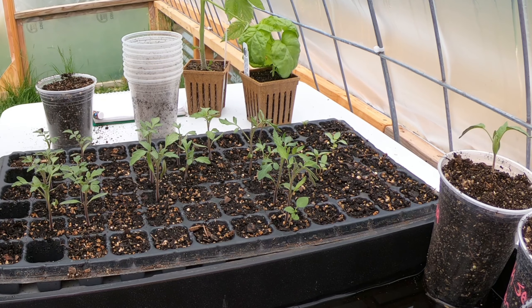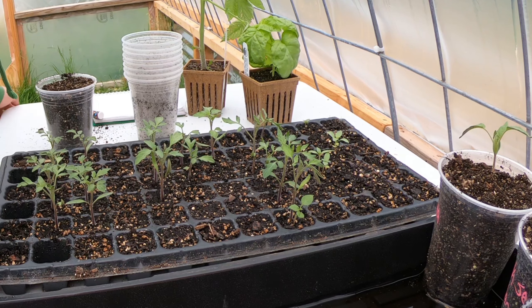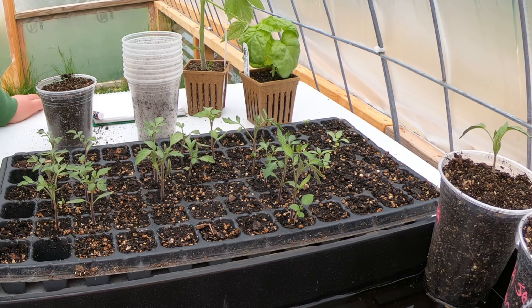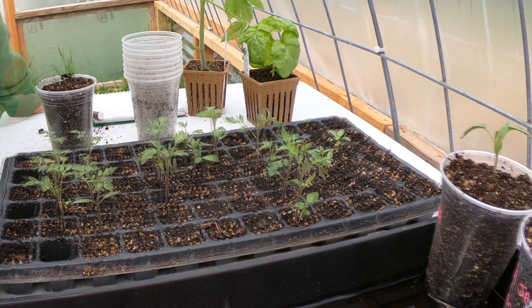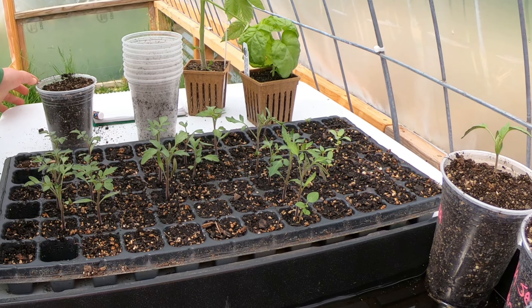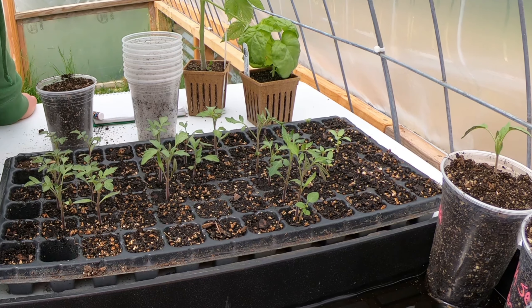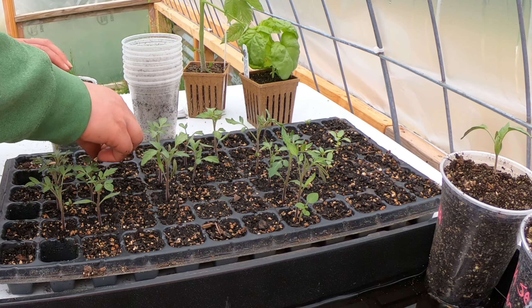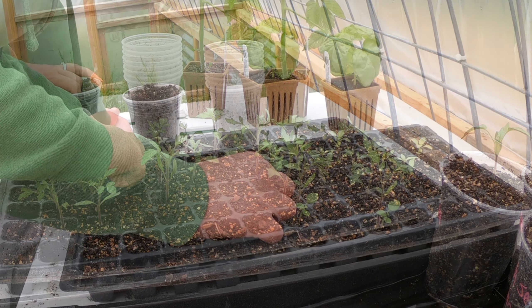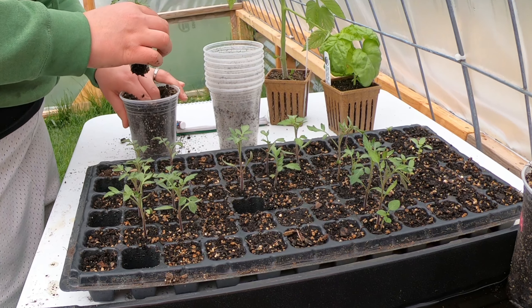My method of just gently lifting them out of the containers lasted for exactly three of them, and I've just tried pulling the next five and none of them want to come up. So I'm not sure exactly what to do — I'm kind of back to square one. I wanted to get them all transplanted today. Once they're in these cups they'll start to do better because they'll have more room to expand the root system.